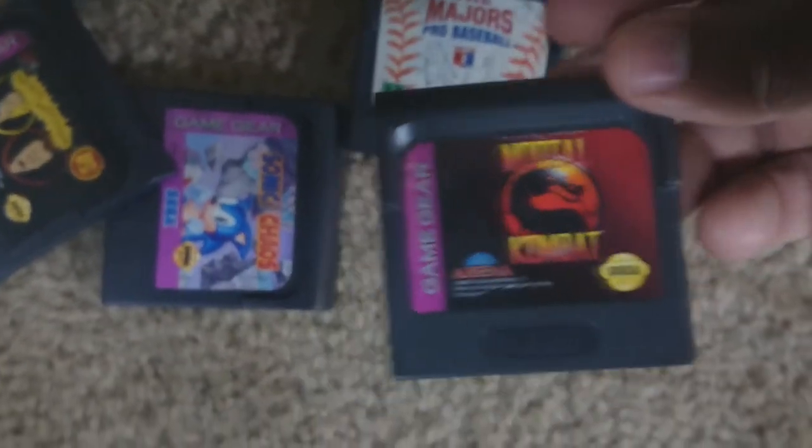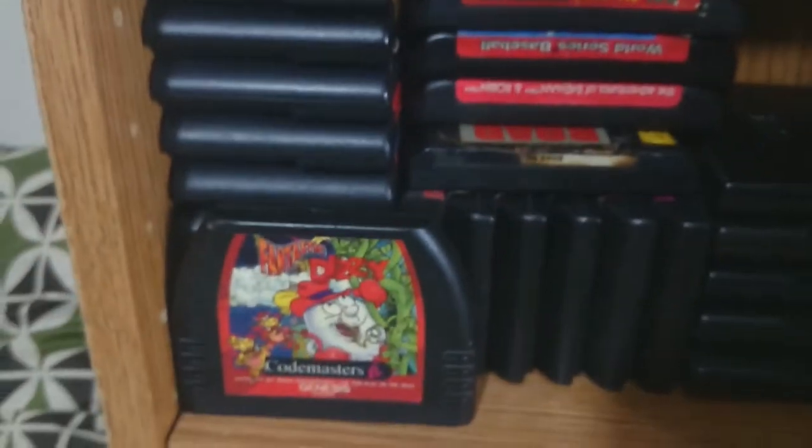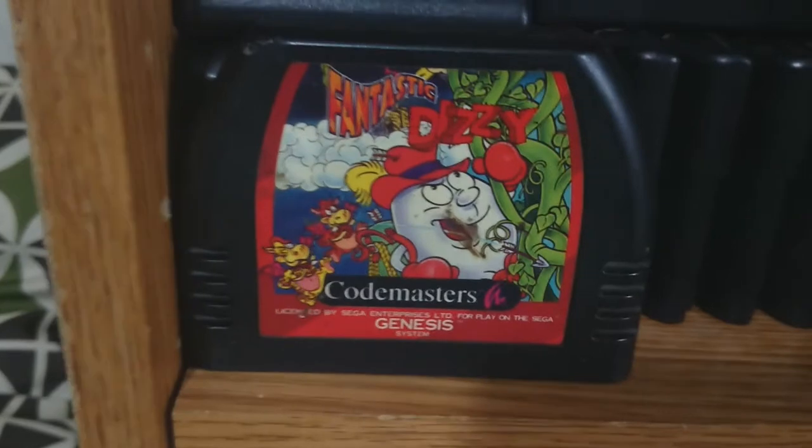Let's see what Game Gear games are doing here. Some of these games are actually pretty fun. I wanted a Game Gear originally for this crappy game. And we got some Sega — check this out.